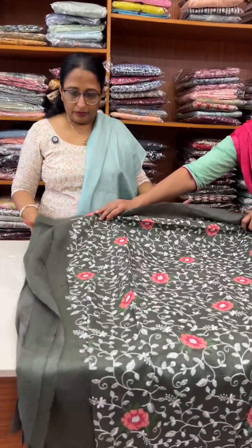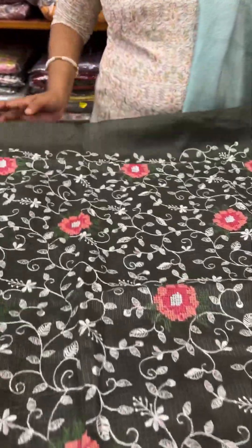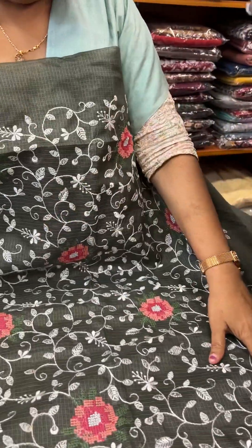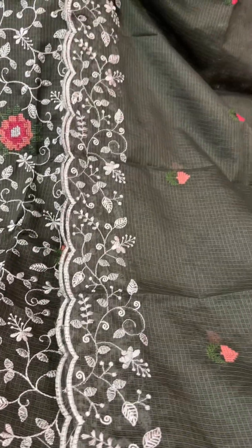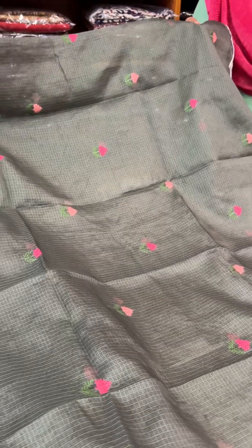It's a greenish tone — a rare green, greenish tone. It's the same pattern, so you'll see a color change. Price: 1-2-9-0. It's a quota silk material for daily use. Use a clean material.